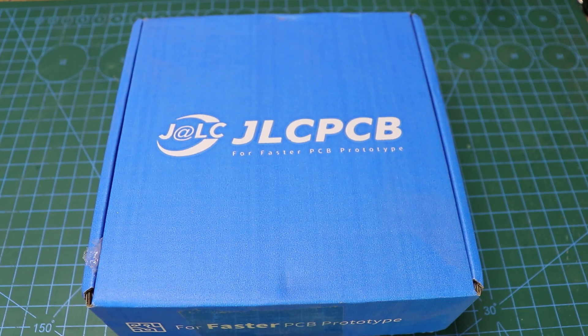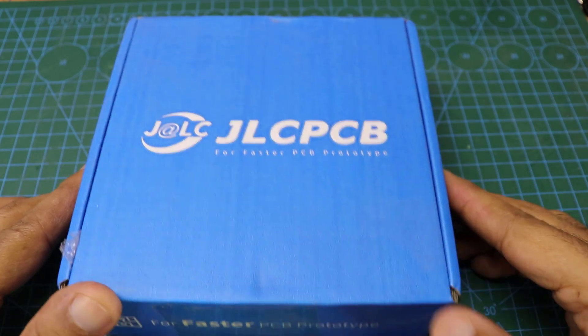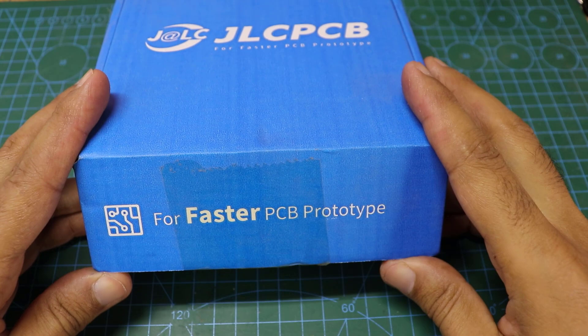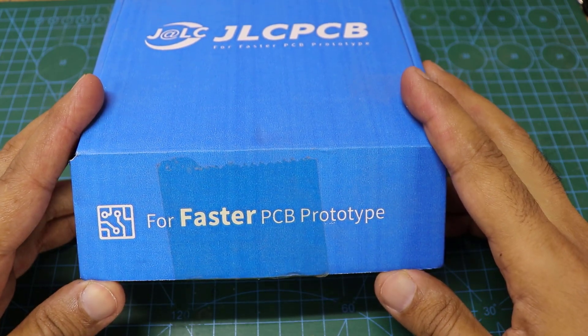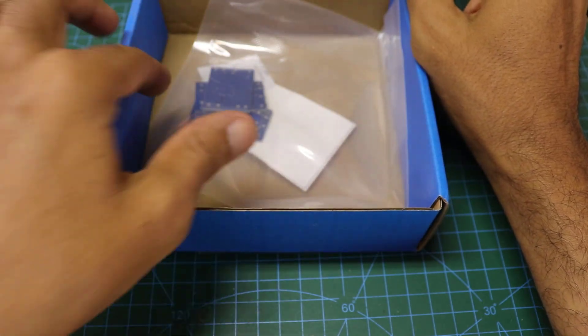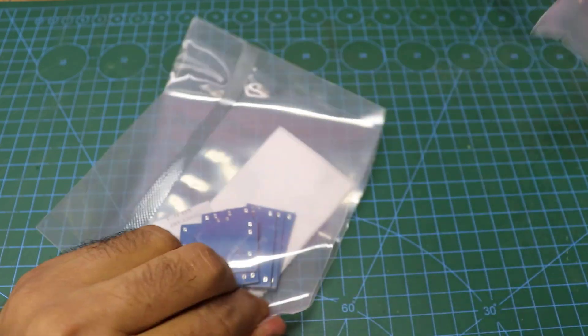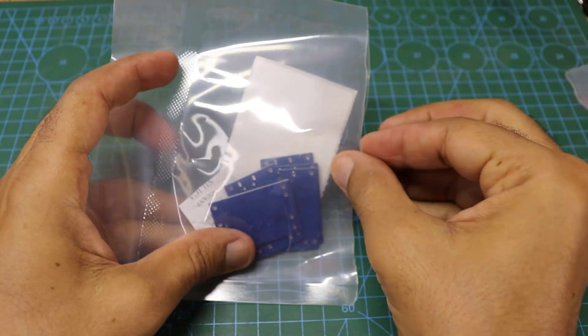Now let's install the components of the PCB coming from JLCPCB Company. Register via the link in the description box to get cheap and high-quality PCBs.